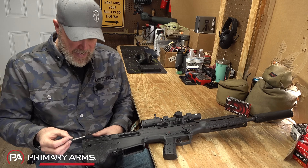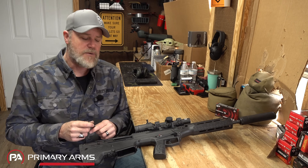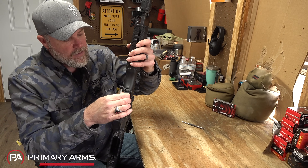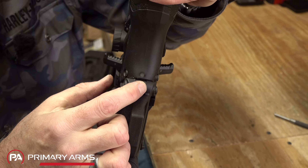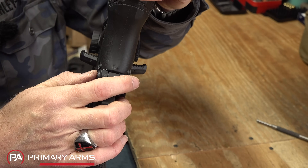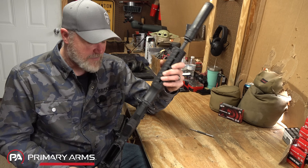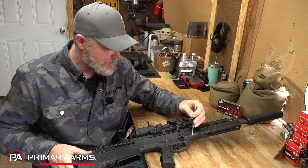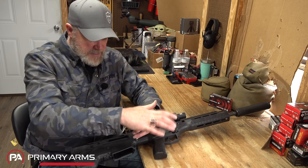The pins on this Wolverine are easier to get out than on my original MDR, where I usually had to use a hammer to tap one or two of them. There are three pins holding the upper to the lower. I did notice a little bit of movement where the polymer meets the metal lug on the receiver — nothing major, easily correctable — but I didn't notice that on the older MDR. It could be specific to this particular rifle, and it's not enough to be anything to be concerned with.